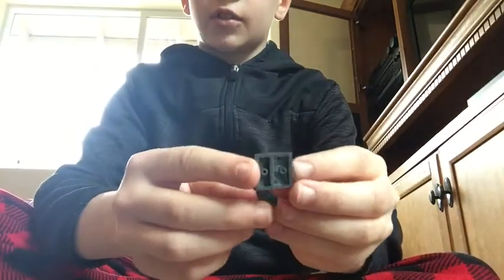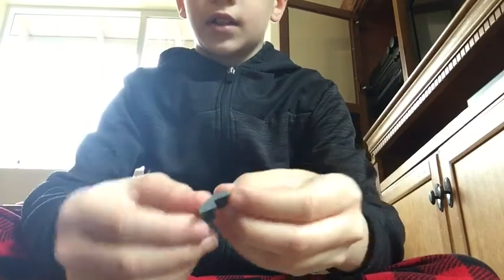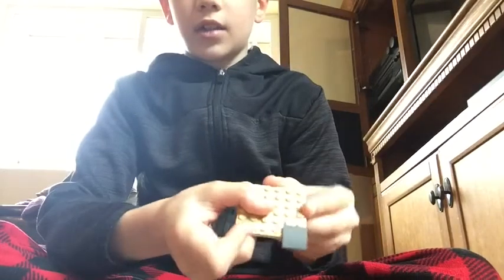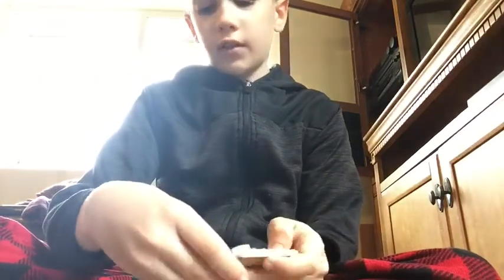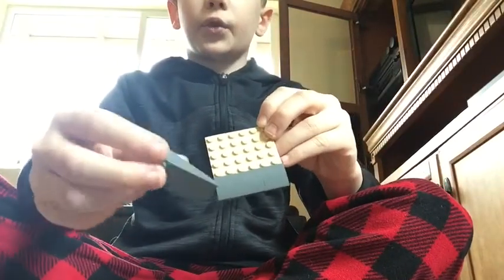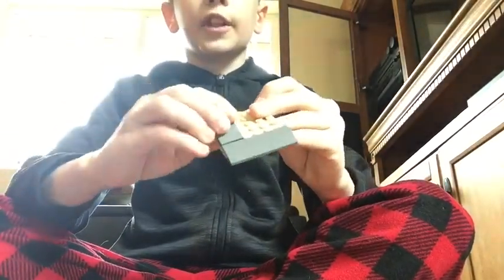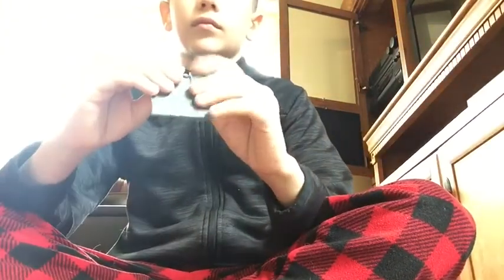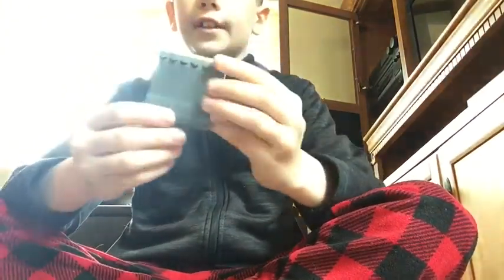Remember these pieces on the quad — how they have that bottom on one side in the front? You use three of these right here, then you have this piece, and then you take these two and put them right here in a cross to make it look like this. Then you take these — they're slanted.